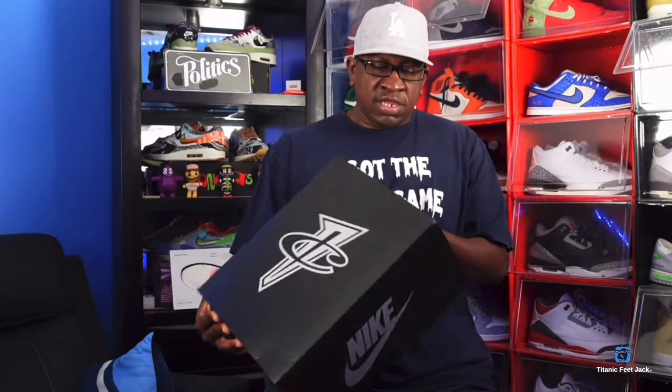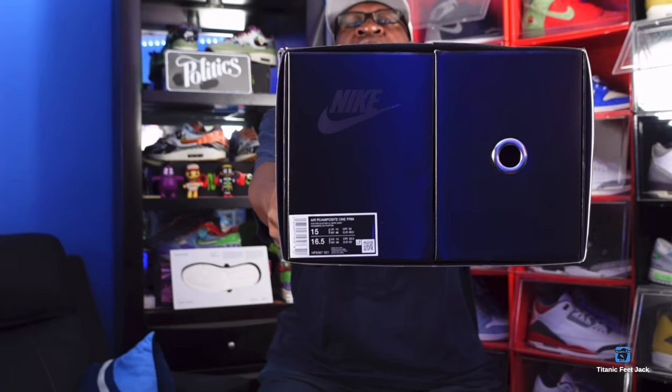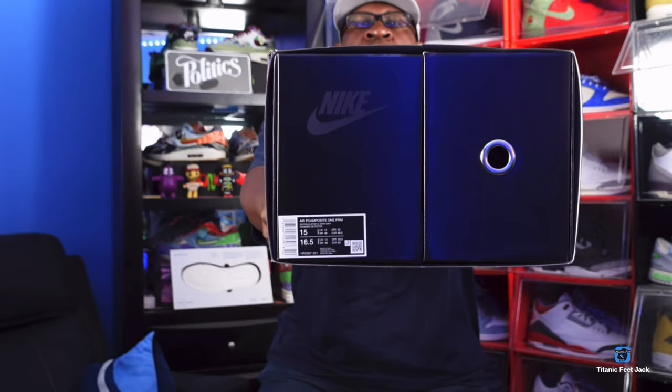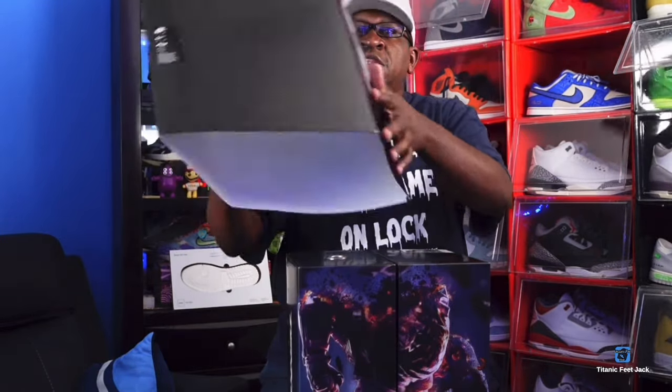You can see the box tag and sizing. These Foamposites do run snug, a little exact, so you would need to size up a half size if you're able to, or in my situation you need a full size up, which is a size 15.